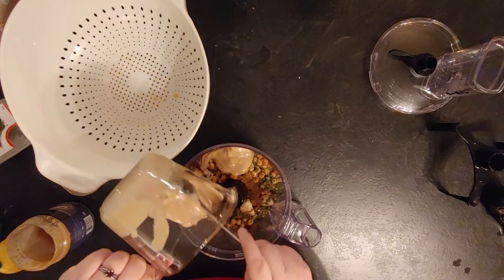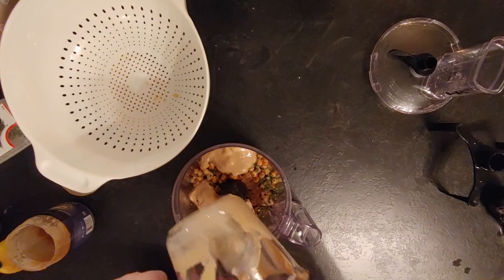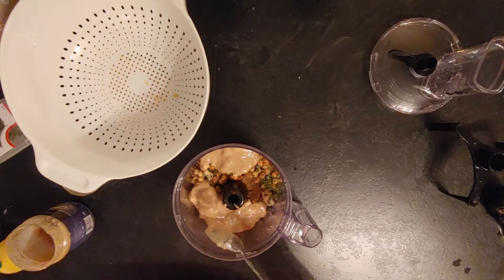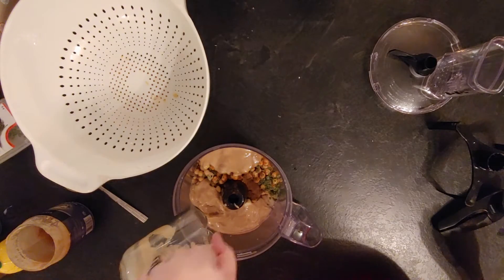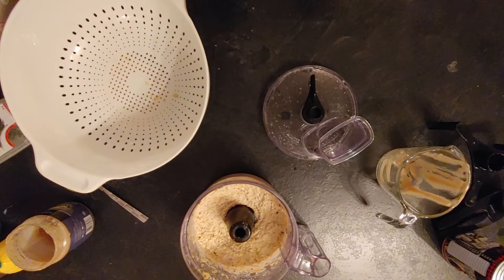Tahini is really thick and oily, so when you open the pot the first time you need to make sure that it is well shaken — you need to mix it well because it will be separated. My trick is to add the tahini first, and then add half a cup of water using the same container, so that way you lose less tahini and get more flavor.